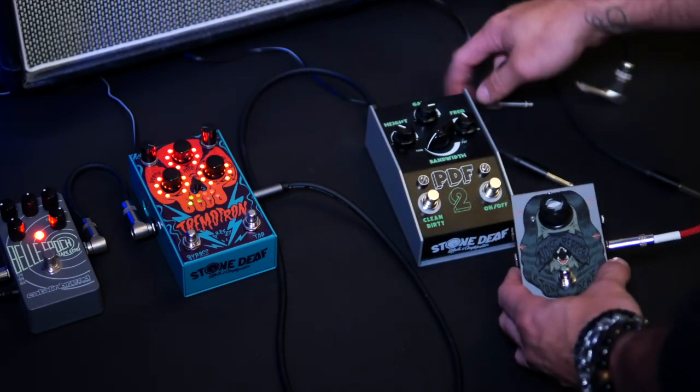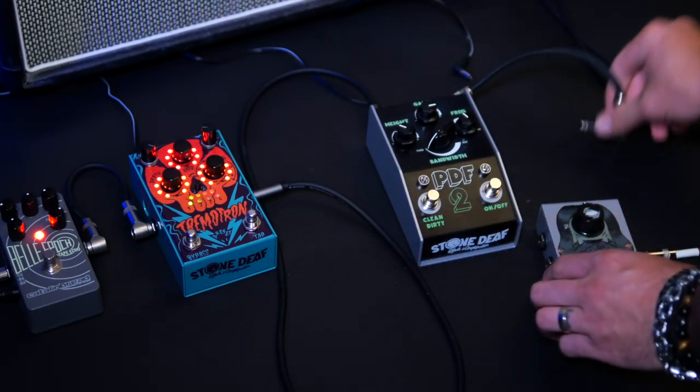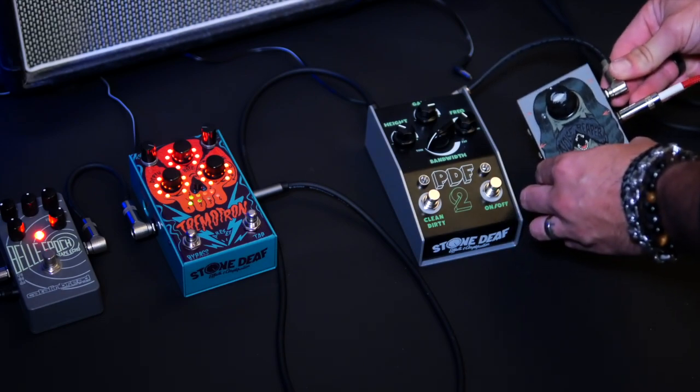This is where we'll start the loop. Connect the loop output of the Noise Gate into the input of the first distortion pedal on your chain.